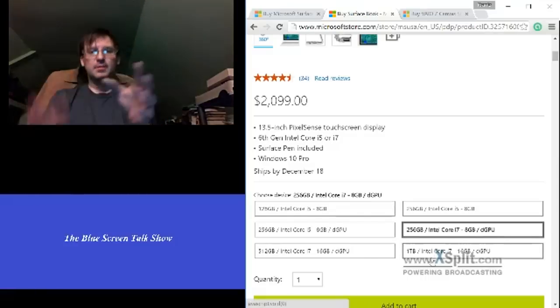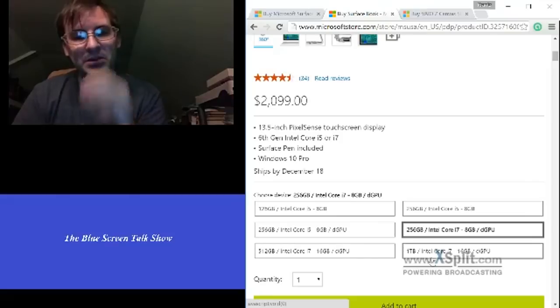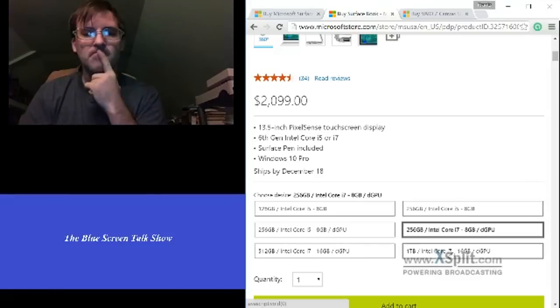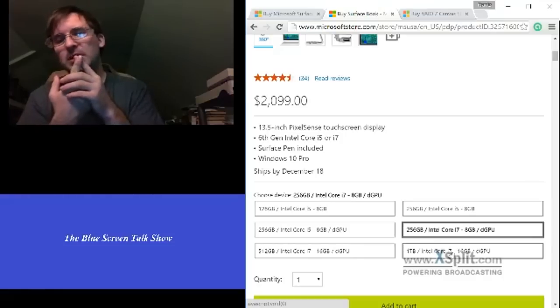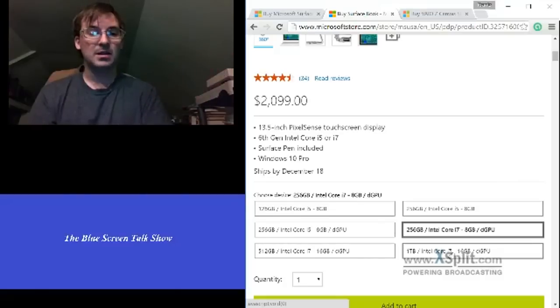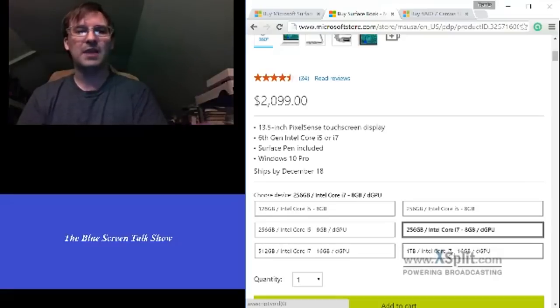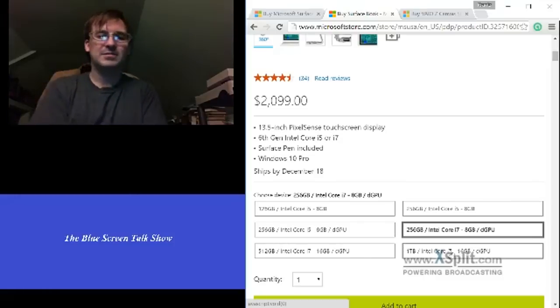From what I've seen and from other reviews, this thing is not made to be upgraded. So get what you want, get what you can afford — that is my recommendation. If you're not a power user and you just like having cool toys and surfing the internet, get the base model. But if you play something like Civ 5 or any game like that, I would say get the GPU model.